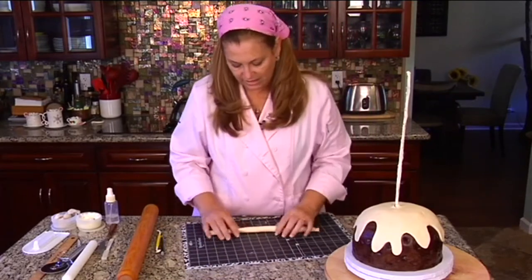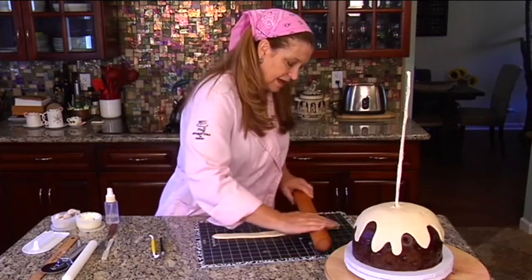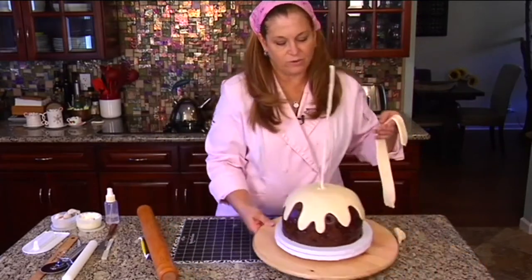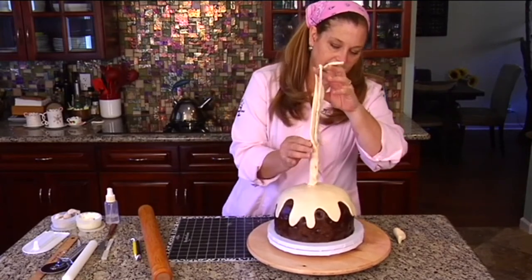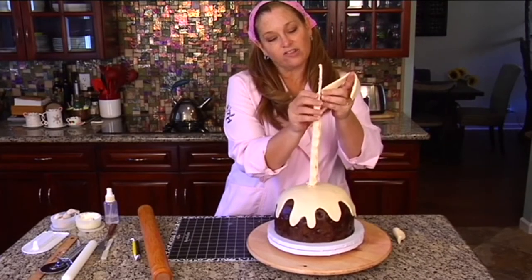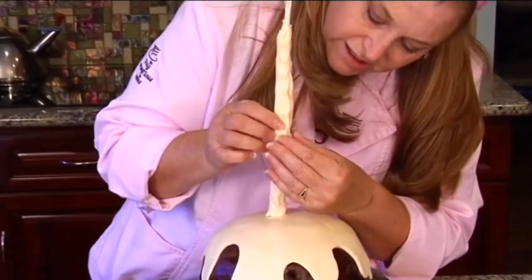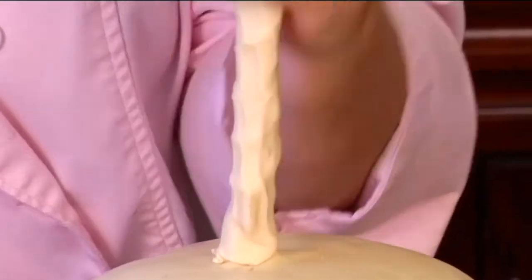I'm going to save a little bit so I have some to work with. And now I'm going to take this and I'm going to flatten it out a little bit. I'm not being exact. And now I'm going to take it and I'm going to wrap it around my wire like this. The good thing about the modeling chocolate is we can heal it. So we can take this area and we can pinch it together so it's covering the wire, and then we can make it look like it doesn't have any seam to it.